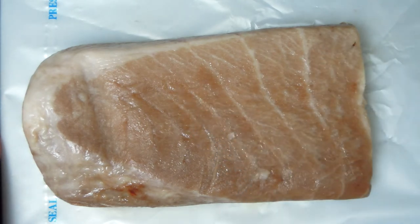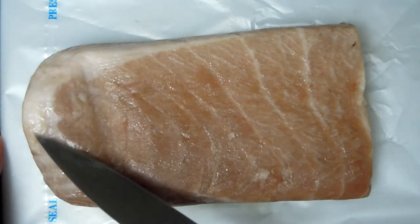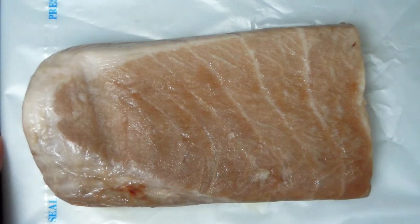Not only does this fat make the tuna meat very, very delicate — it literally melts in your mouth — but it is also incredibly healthy because this is your fish oil, fish fats that are incredibly beneficial for you. I discovered Otoro accidentally when I first tried it in a Japanese restaurant, and I can honestly say, after trying this cut,